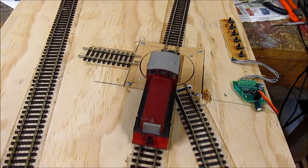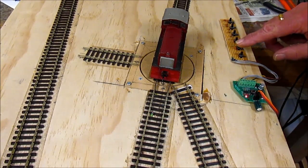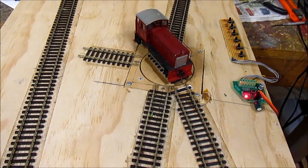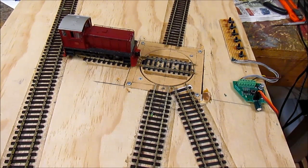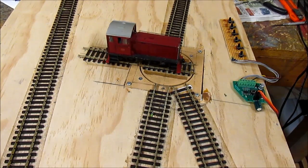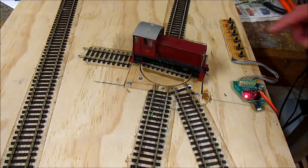Let's drive the locomotive back on the turntable and drive to track two. One of the things being 180 degrees is you can't always reverse or turn the locomotive the full way, so there is that one limitation, but you can get reversing out of it. Okay, we go to track four.